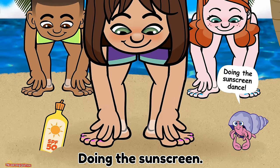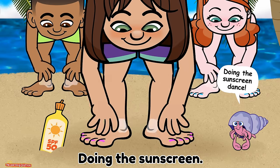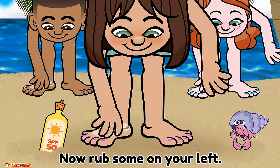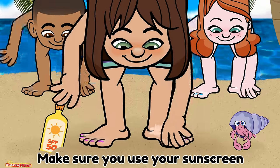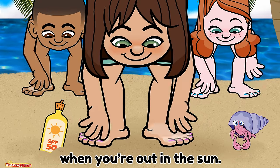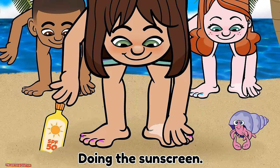Doing the sunscreen dance. Doing the sunscreen dance. Rub sunscreen on your right foot, now rub some on your left. Now rub some on your toes, you've covered all the rest. Make sure you use your sunscreen when you're out in the sun.